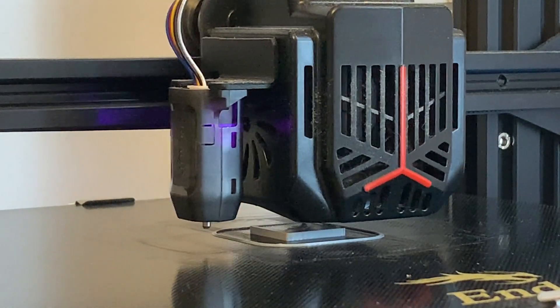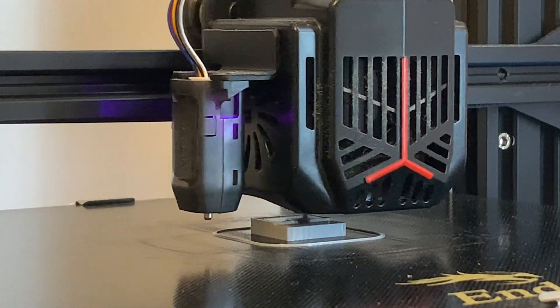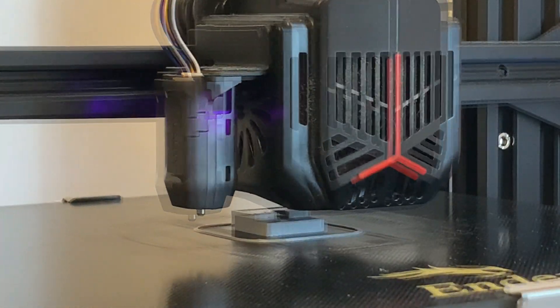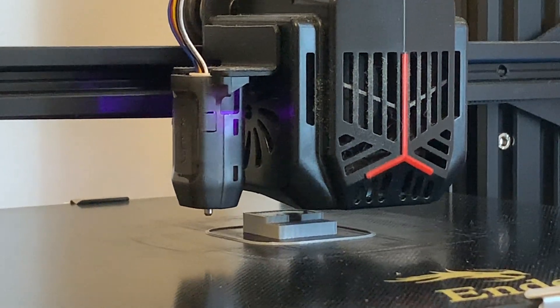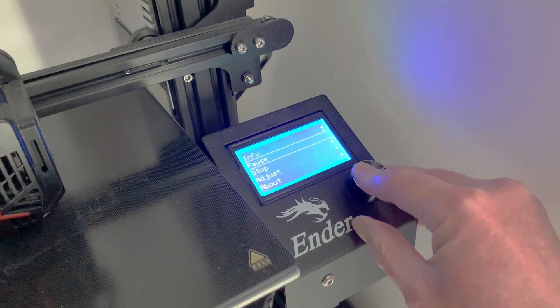The key to this is knowing when to pause. My base layers are four millimeters thick, then comes the section for the nut which adds a further two. This is very slightly more than the height of the nut itself, so when the Z measurement goes above six on the display I can hit the pause button ready for insertion.